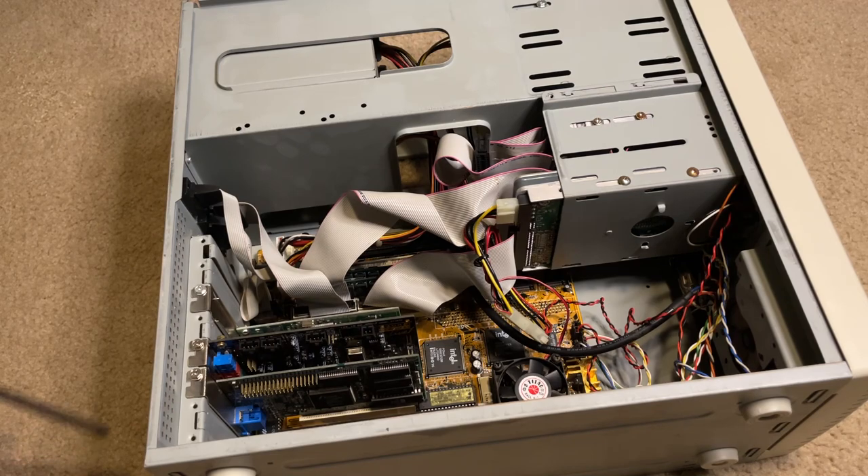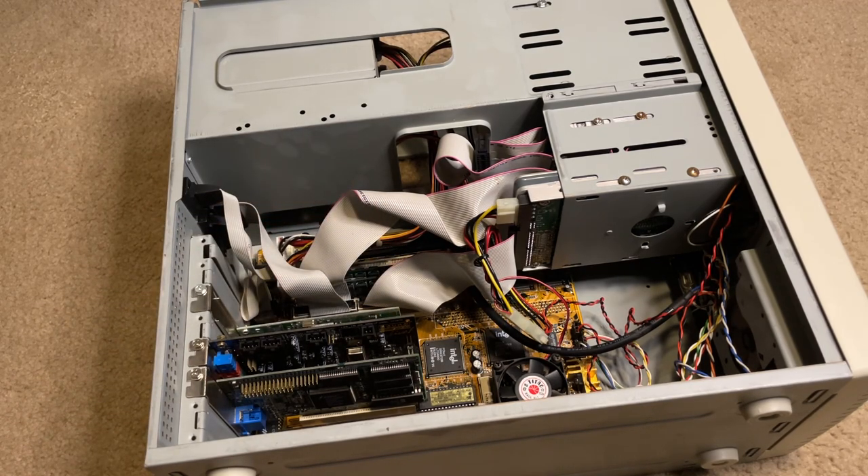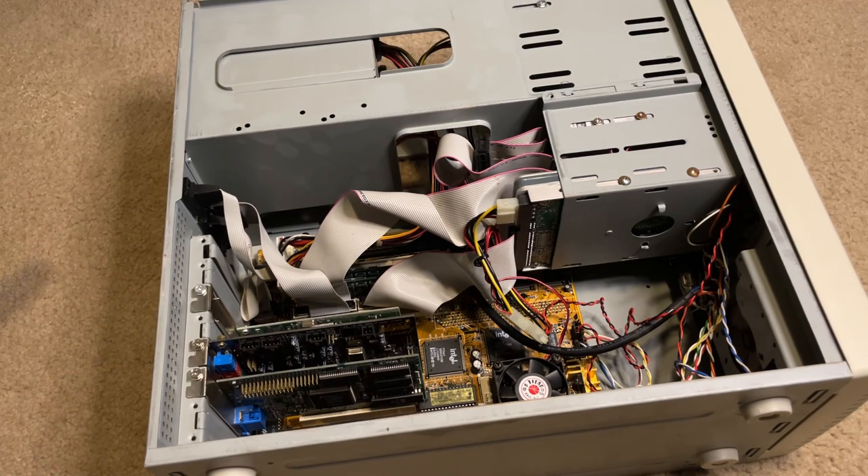There's also another card in here — that's just an ethernet card that I thought would work, probably wishful thinking on my part. I haven't done a whole lot of research into it because I really don't care about ethernet on this computer. If I'm going to do something like that, I'm going to use a modem, because I'm extra.